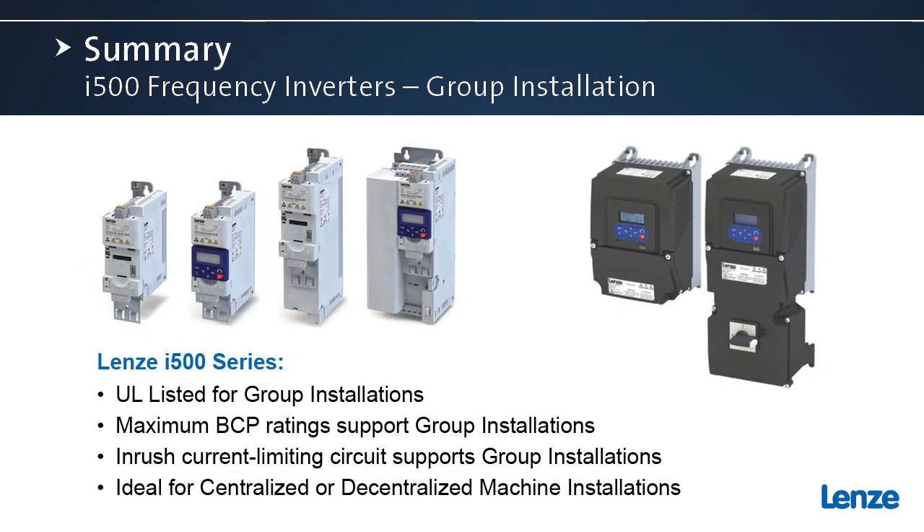We chose to talk about this topic today due to increased interest from our existing customers and new customers. Our application engineers and sales engineers are often fielding questions about group installation compliance. We hope we've been able to shed some light on the subject and demonstrate a path to compliance with the i500 series, and that you can take advantage of that in the design of your next machine. We've taken actions in the specification, design, and UL validation stages of developing the i500 with group installations in mind — please reach out to us with any questions. Thank you.